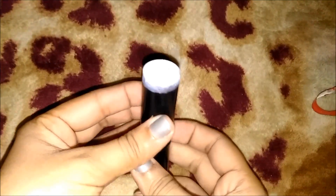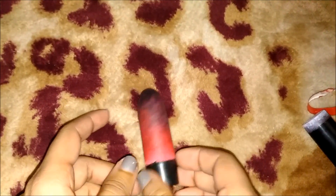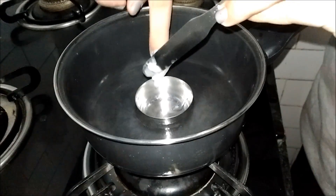I emptied 2 more containers and painted them because they were looking so plain and boring. Now let's move on to the lipstick making process. For that, you will need crayons — and please use non-toxic crayons, don't use just any crayons. And for melting them, you can make a double boiler or melt them in the microwave.